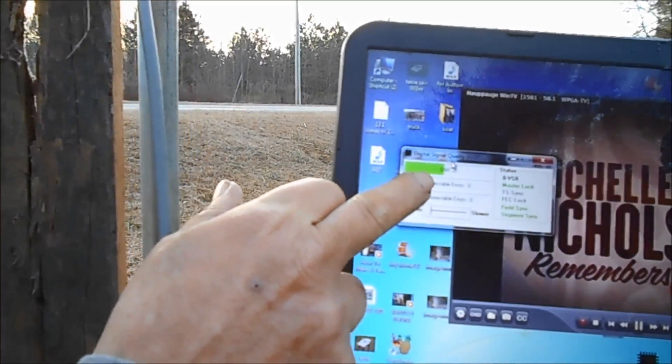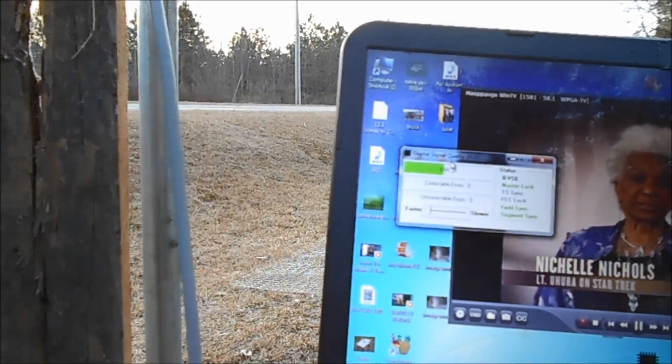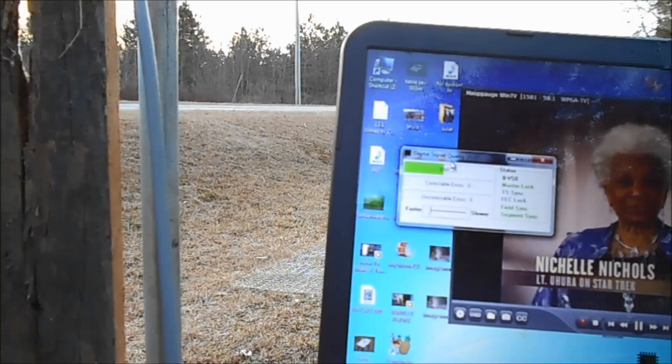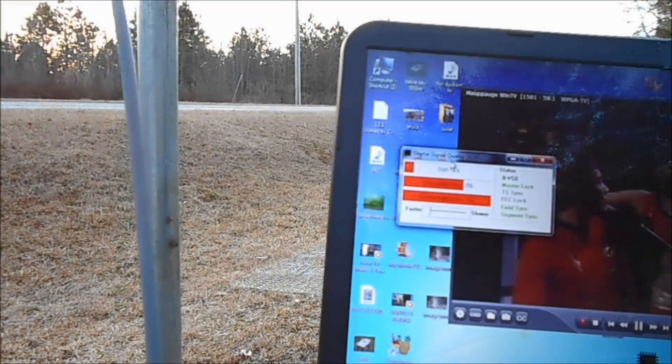This right here is the meter. Now it lags behind a little bit. But listen to the TV.